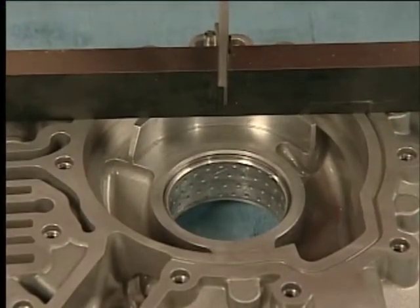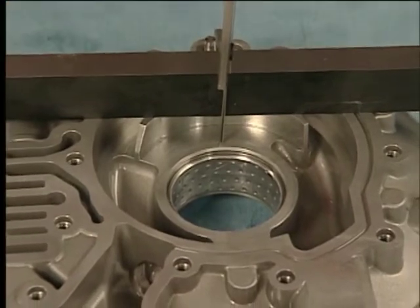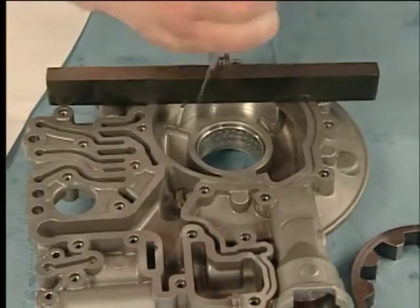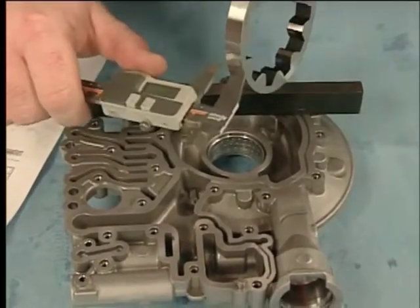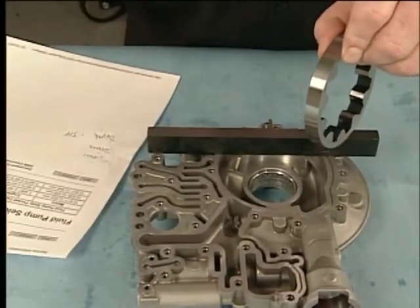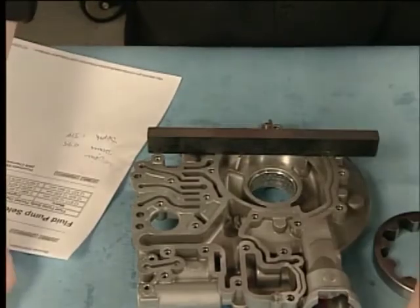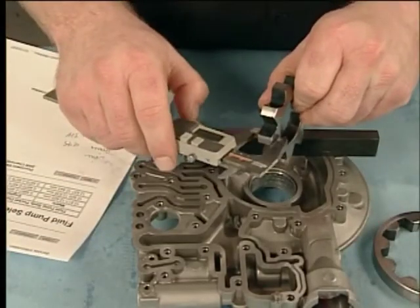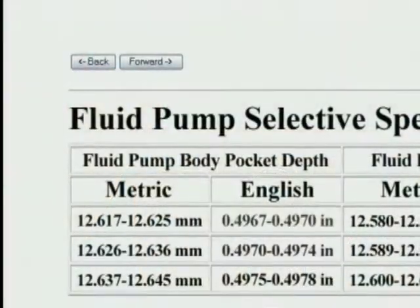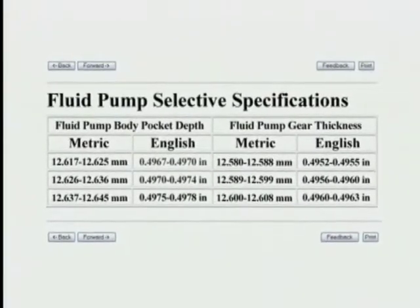Measure the distance from the bottom of the gauge bar to the bottom of the pump rotor cavity of the automatic transmission fluid pump body. Record your measurement. Measure the automatic transmission fluid pump driven gear and record your measurement. Measure the automatic transmission fluid pump drive gear and record your measurement. Be sure to refer to service information for the most up-to-date fluid pump selective specifications.